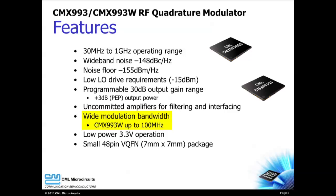Wide modulation bandwidth supports audio and video signals. Low power consumption means longer battery life, and the small size of the CMX-993 and CMX-993W translates to a smaller PCB for your product.